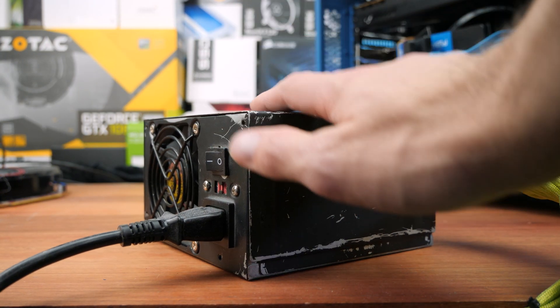Before we get started, we need to make sure we are working in a safe anti-static environment. Make sure you're not on any carpet and not wearing any socks or a jumper known to generate static charges, and make sure you're wearing an anti-static wristband. If you don't have one, don't worry — you can just touch the metal on your power supply, provided it's plugged in with an earth plug. You will not get electrocuted by touching the power supply itself.